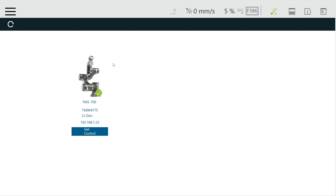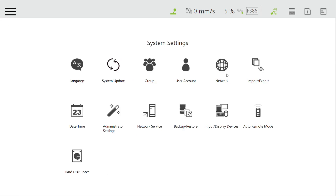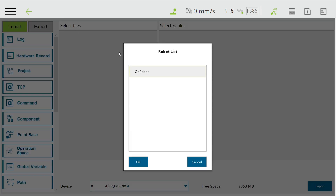Now go to the software of the Techman robot, which is TMFlow, where I am right now. Once you're in the software, go to the system and go to Import and Export. Here we will import all the components from the pen drive. Select OnRobot and press OK.